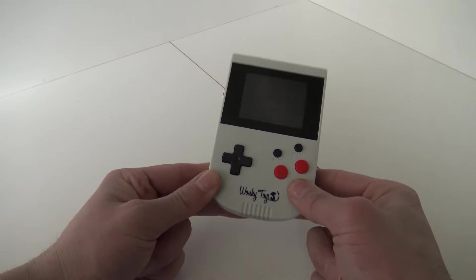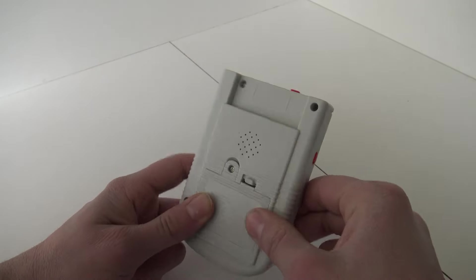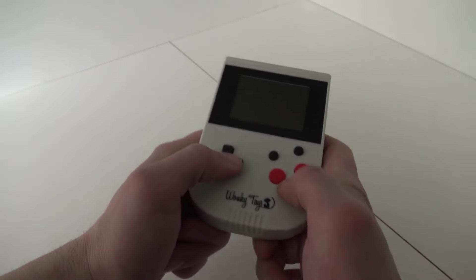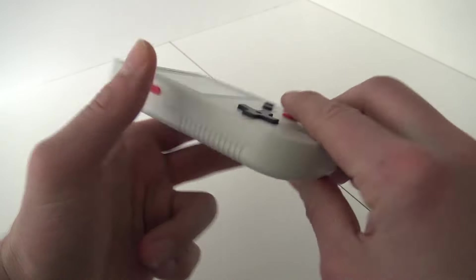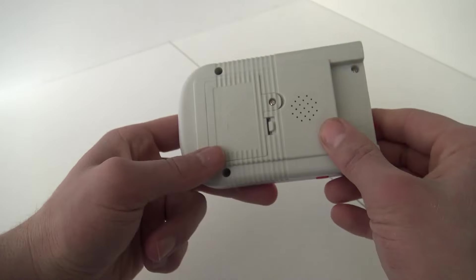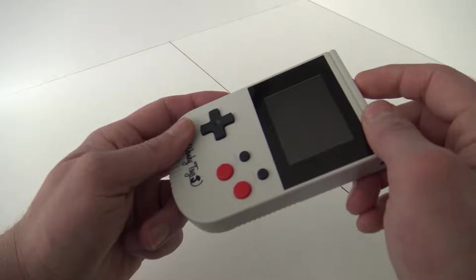Here we have the system itself. The design is pretty funny — it even has this little slot, though it's a bit strange. We have the on/off switch, and the D-pad feels not bad at all for a cheap device. You have volume control via a button, not a scroll wheel. There's A and B but no double buttons — a bit of a bummer. There's reset and start but no select, and here we have the battery compartment and a little speaker. No AV out.